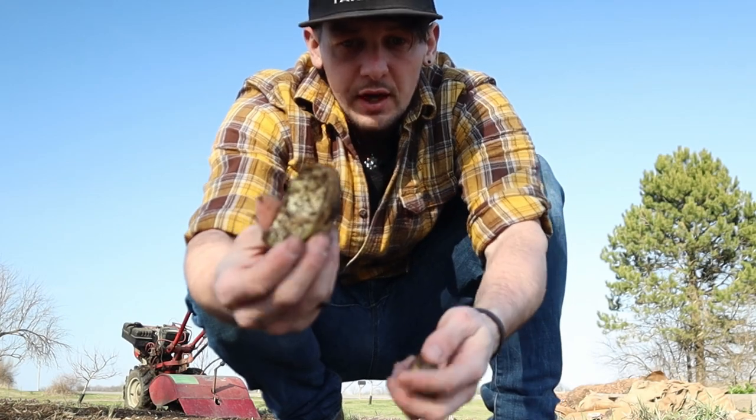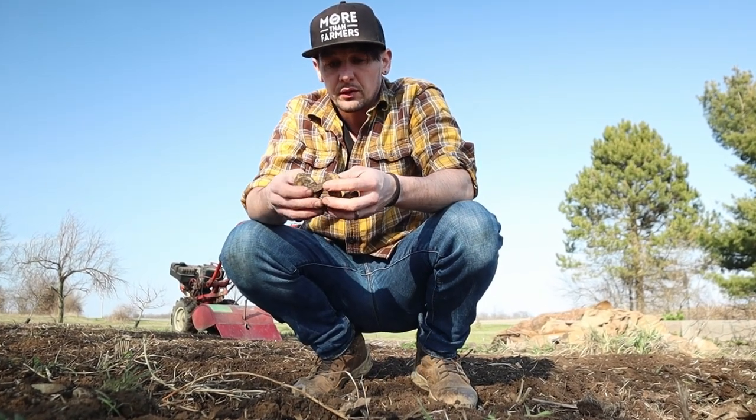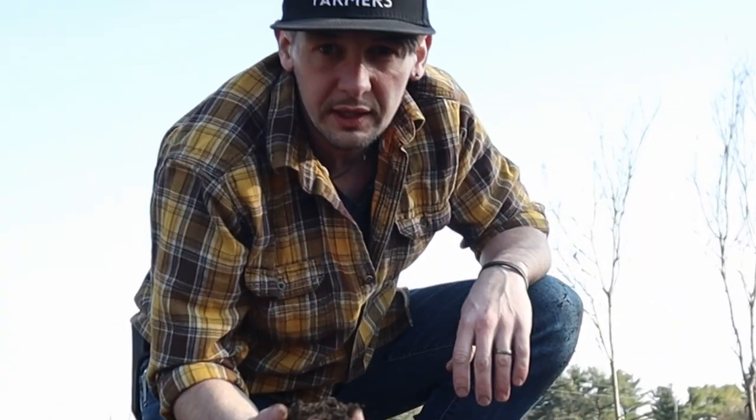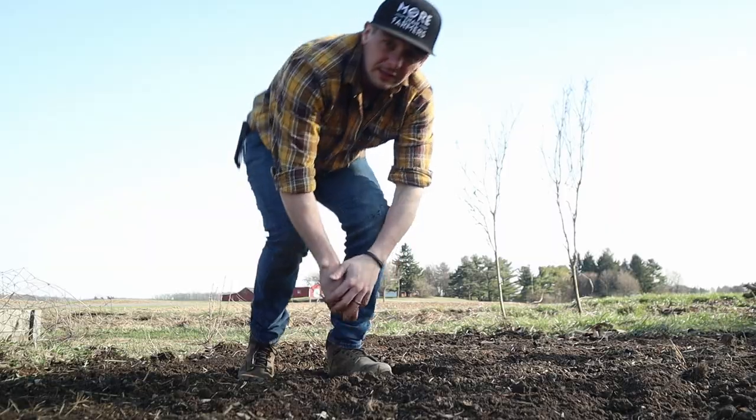There's potatoes! They got chopped by the tiller - we threw some plants in here in the fall and somehow they rooted and grew potatoes. That's really crazy. I just love freshly tilled dirt, and this dirt is really, really nice. That's all I'm gonna do for now until tomorrow when I get the stuff that I need to fix that tractor tire.